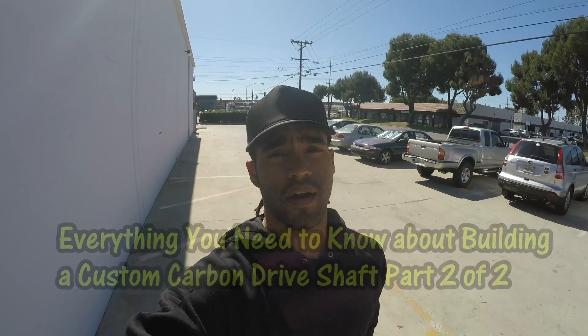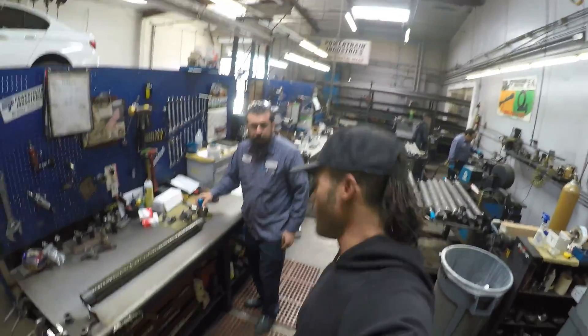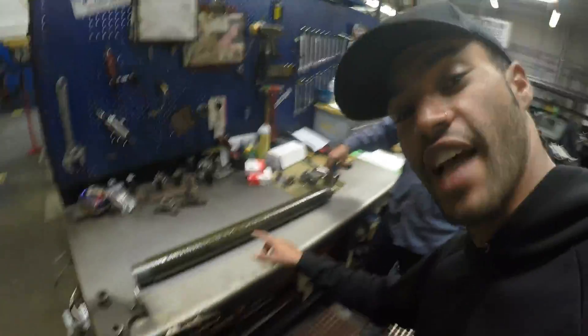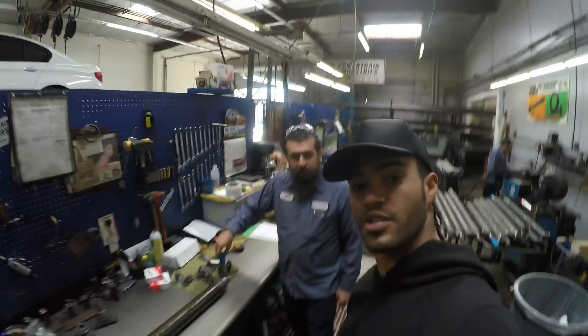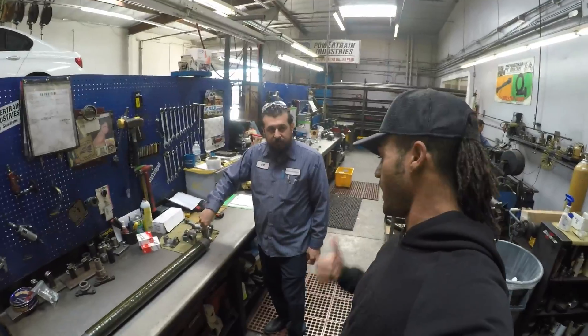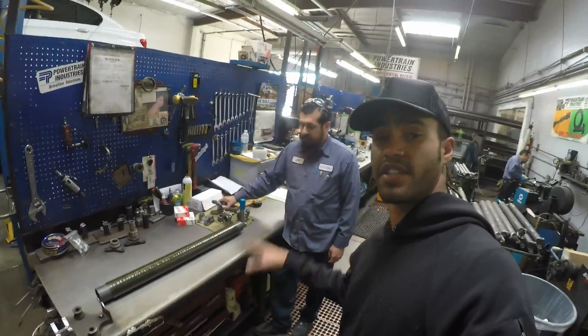We're here at Driveshaft Pro here in Garden Grove, California, gonna pick up the carbon driveshaft. Pretty excited. We're here with Junior from Driveshaft Pro. We just got the carbon shaft in and some other machine bits. He's gonna walk us through the process real quick and then we're gonna take it over to the balancing machine and let him talk us through the process of how to put this thing together.